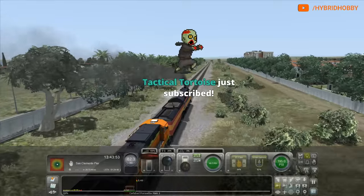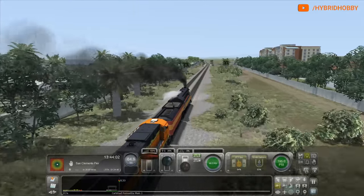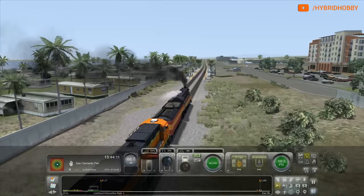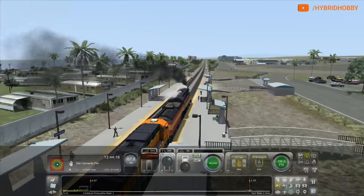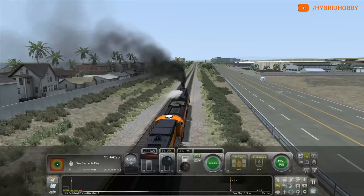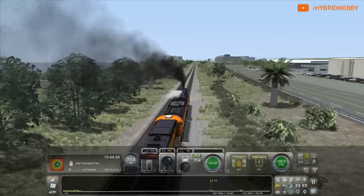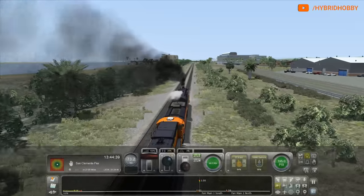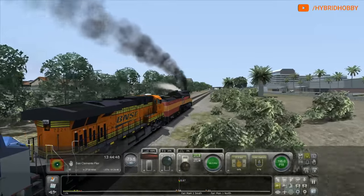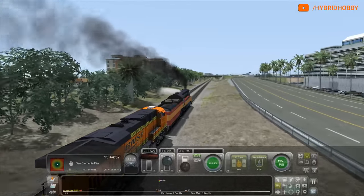844 struck a pedestrian a few weeks ago — wow, that is sad. I didn't know that. Was that when it was head-ending that freight? It did derail actually — the tender derailed. There's a video on YouTube. Interesting, thanks for that tidbit. How are we looking? We're still in the 90 mile per hour zone, doing good. I'm going to slow it down here because we have a 60 coming up through Carlsbad Village. That 60 will be right where the track goes to a single main again.